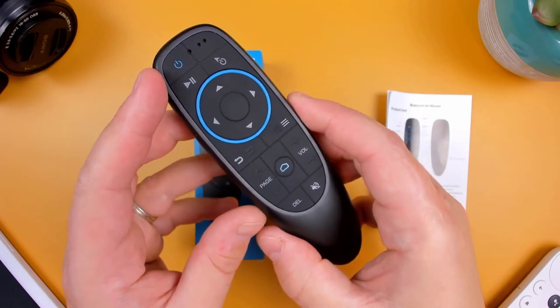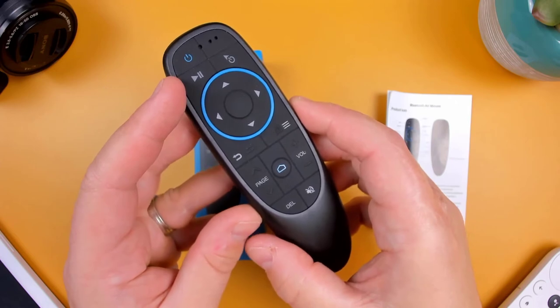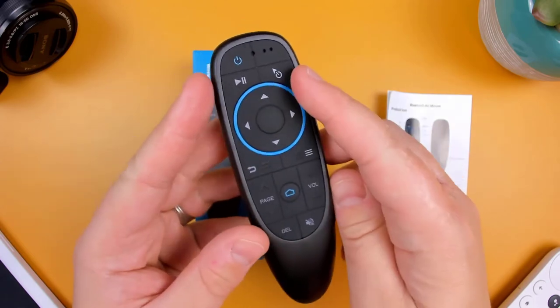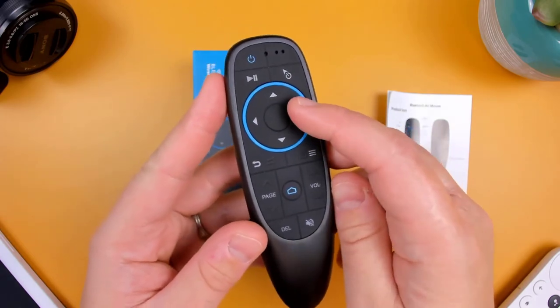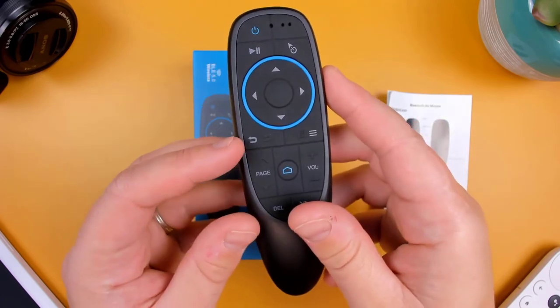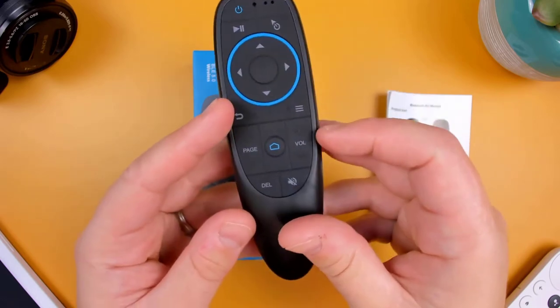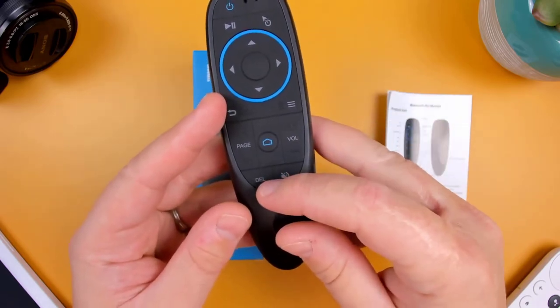Running through the buttons, it has a power button that's also used for infrared pairing when long pressed, a play and pause button, the air mouse toggle, the directional pad with the okay button in the center, the menu button, the return button, page up and page down, a home button, volume controls, backspace, and the mute button.